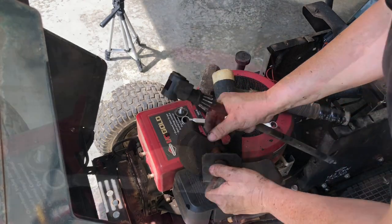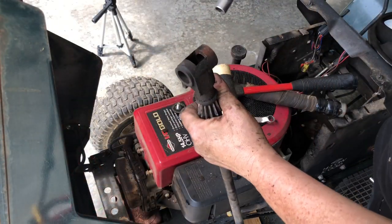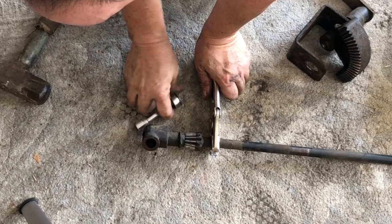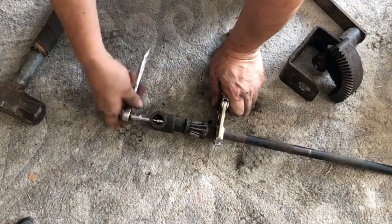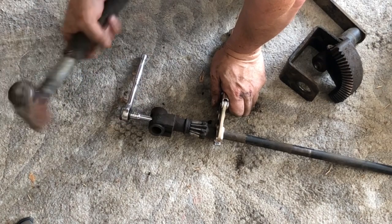There it comes. If you look down in there you'll see there's a bolt — it's a 3/8ths. There we go. All she needed was a little persuasion. Never force anything — always get a bigger hammer.